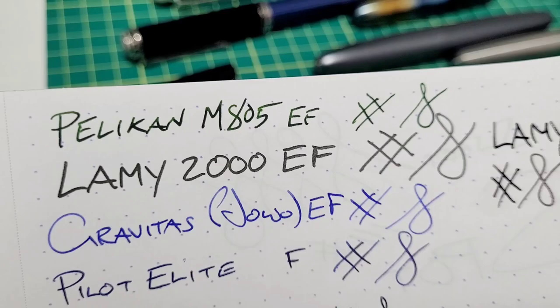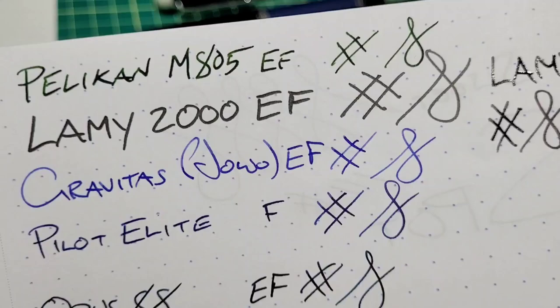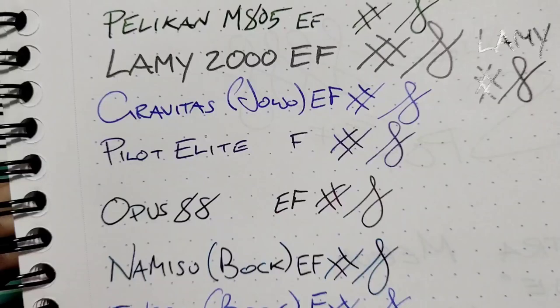Underneath I grabbed my Gravitas pocket pen that has a JOWO nib — that's an extra fine, so there's a Western extra fine next to the Lamy 2000, and it's not even close. My Pilot Elite has a Japanese fine. Now we've got the Opus 88 — I'm not sure if they use Bock or JOWO; leave it in the comments.